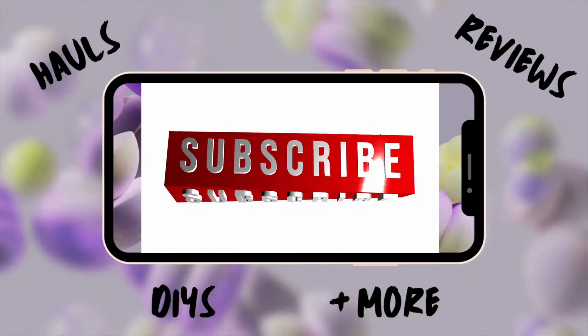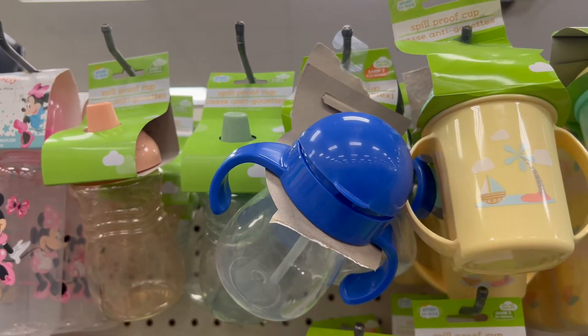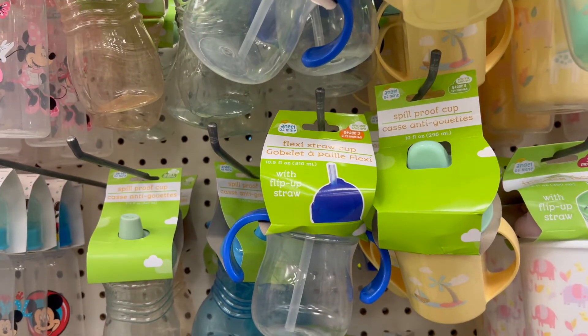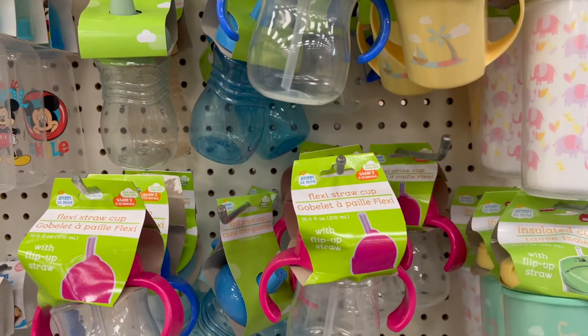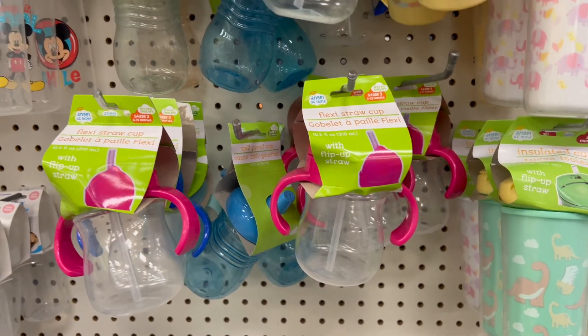Let's get this Dollar Tree Haul started. First up, we have cups for the babies — toddlers, I should say. These are sippy cups. They have flip-up-top straws in a variety of colors to choose from.